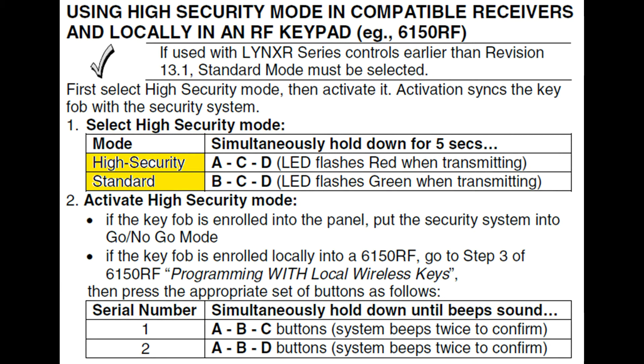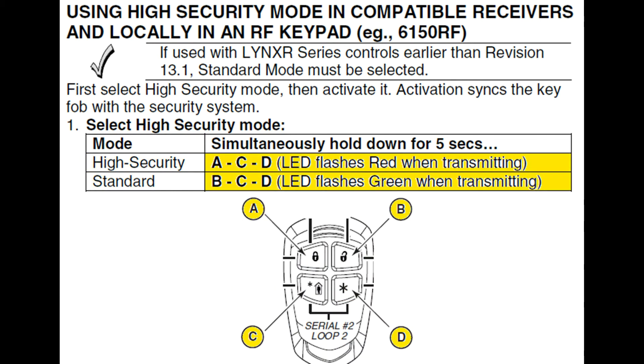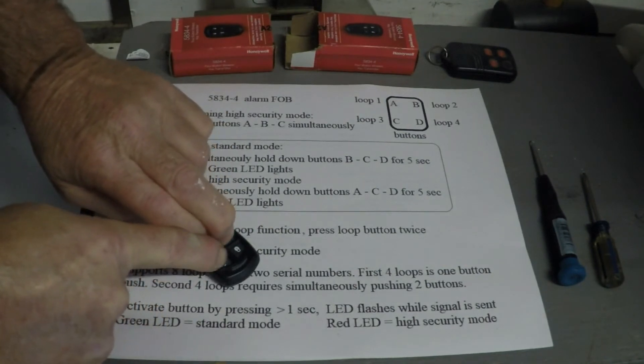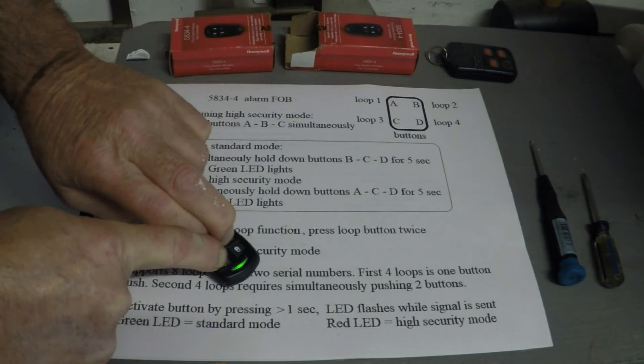If you leave it set to high security, there's going to be additional programming required. So for simplicity in this video, I'm going to set it to standard security. To do this, you want to hold down the B, C, and D keys all at the same time for five seconds. The LED light will flash green, indicating you successfully changed the security mode.